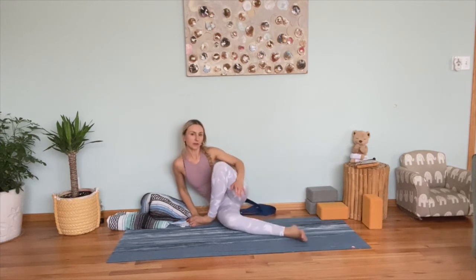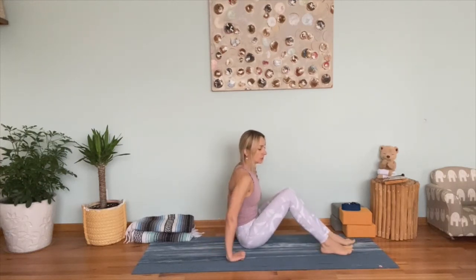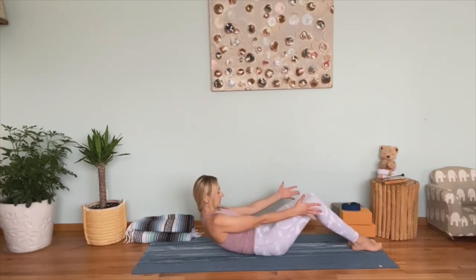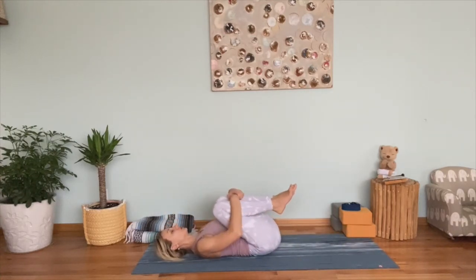Now untwist the legs and extend them. Sitting tall, flex and point your feet a few times. From here we're going to finish our practice laying down on our mats. Keep your knees bent, make sure you have a lot of space behind you so you don't bump your head. Extend your arms alongside your legs and slowly, one by one, lay down on your mat. Then bring your knees to your chest, give them a giant hug, and rock side to side.